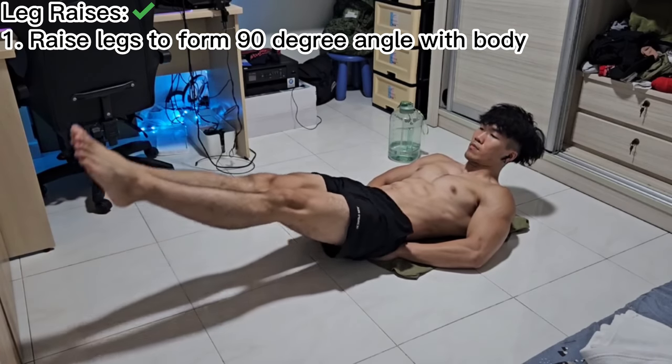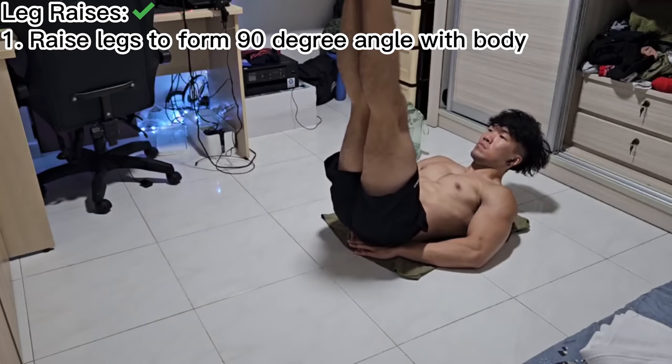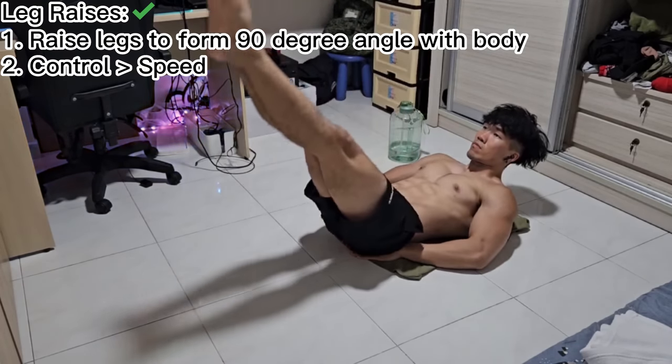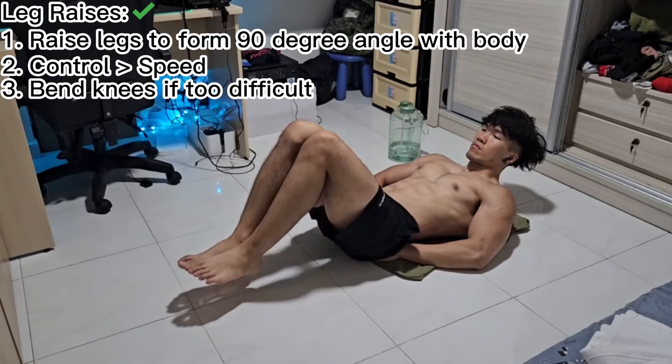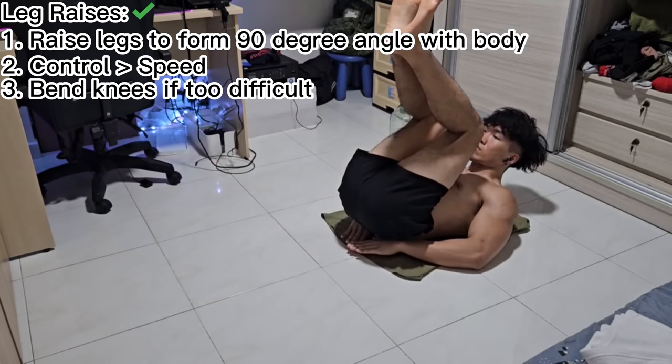When doing leg raises, make sure that you raise your legs in a straight line until it forms a 90-degree angle with your torso. Speed is not as important as control for this exercise, so ensure that you raise your legs slowly and control the descent slowly as well. If you find leg raises too difficult, feel free to bend your knees to reduce the weight of your legs from the pivot.